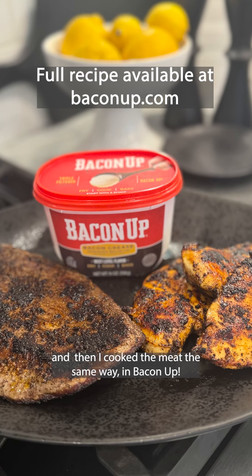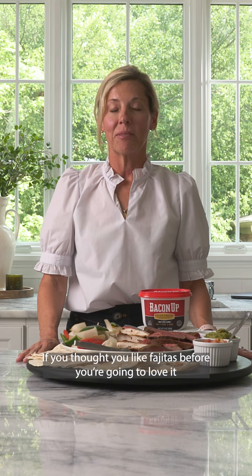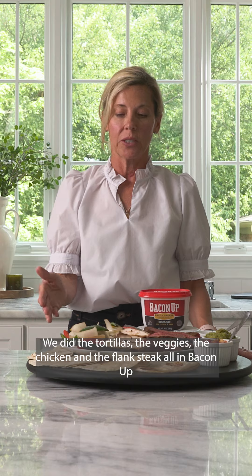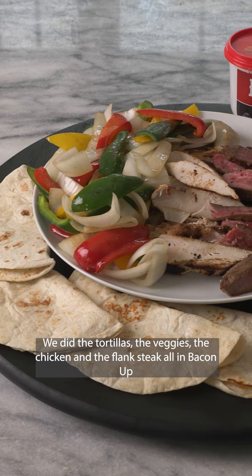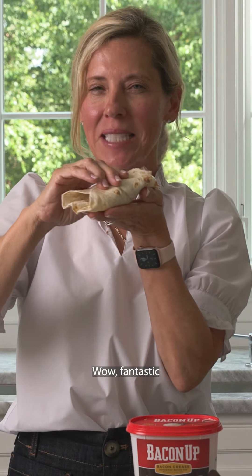I cook the meat the same way in Bacon Up — it just adds so much flavor. If you thought you liked fajitas before, you're going to love it the Bacon Up way. One simple swap: we did the tortillas, the veggies, the chicken, and the flank steak all in Bacon Up. Wow, fantastic!